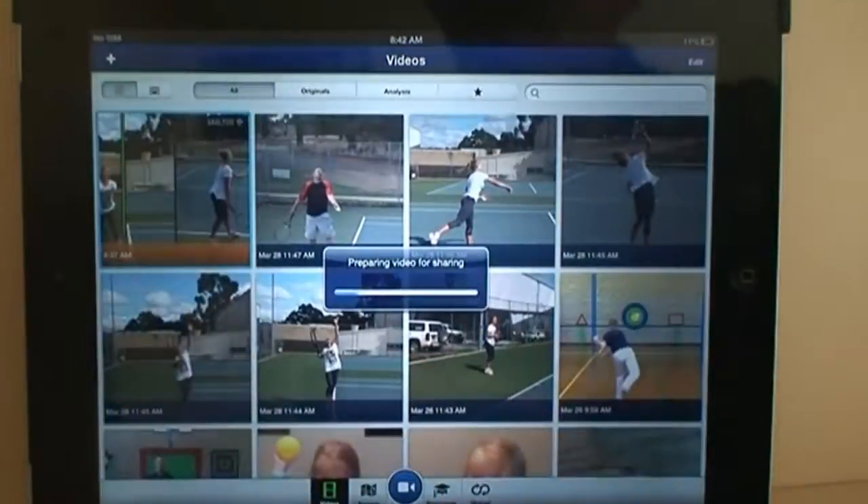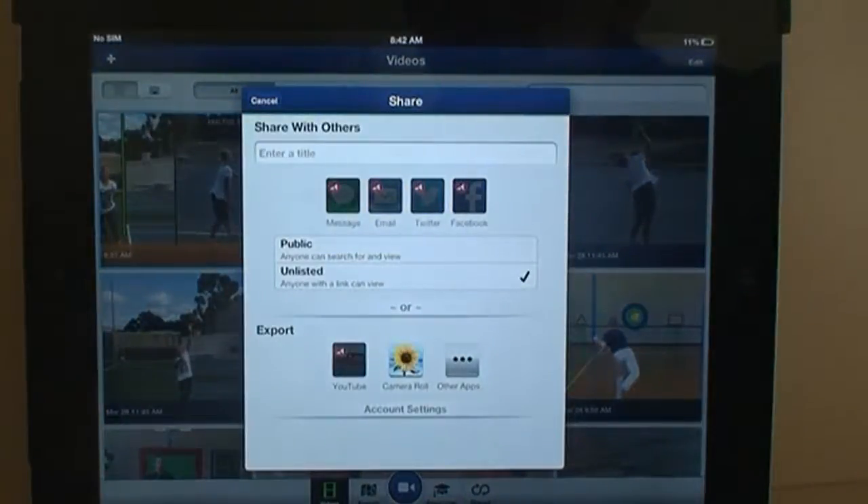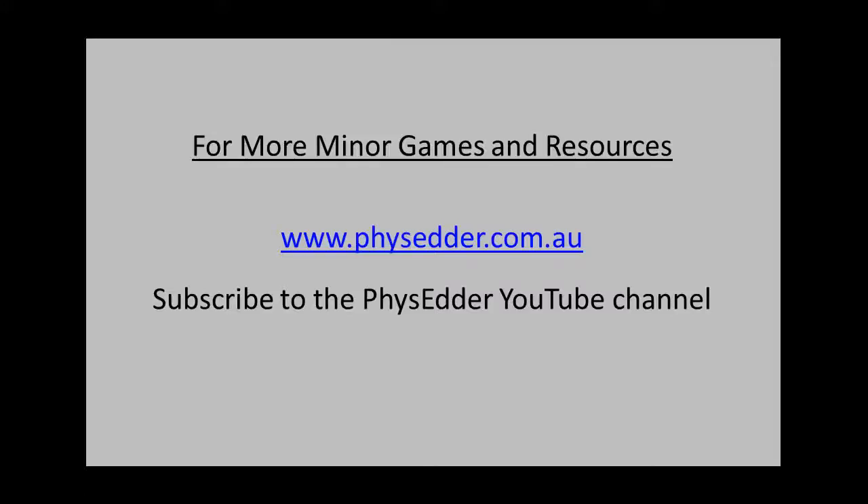If I then wanted to email it or send it to someone — whether it be the athlete or to post on YouTube — I've got those options there, and you can see it doesn't take long. Admittedly, you do lose quality when you send it via email, but that's just the way it works. All in all, I really do like the new version 3.0, and I think it's probably just slightly ahead of Ubersense. That's been another PhysEater resource video — for more resources, head to PhysEater.com.au.